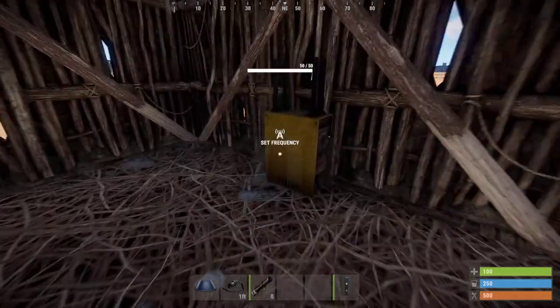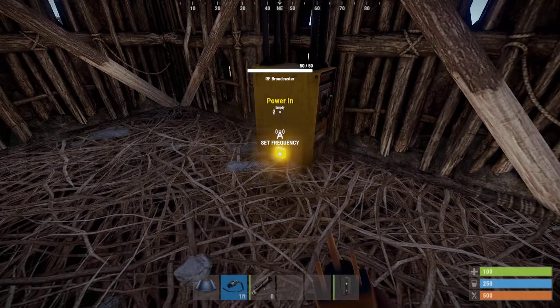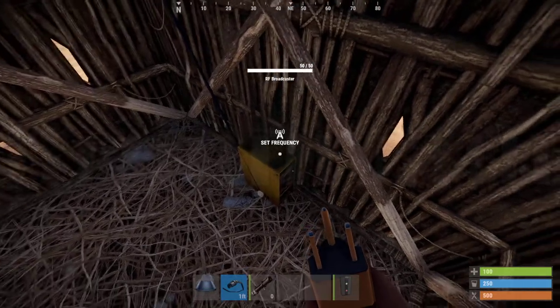You need a broadcaster. Set the frequency to your base frequency — for example, 2323. Set it. Let's connect it to the solar panel so it works, and it broadcasts this frequency.